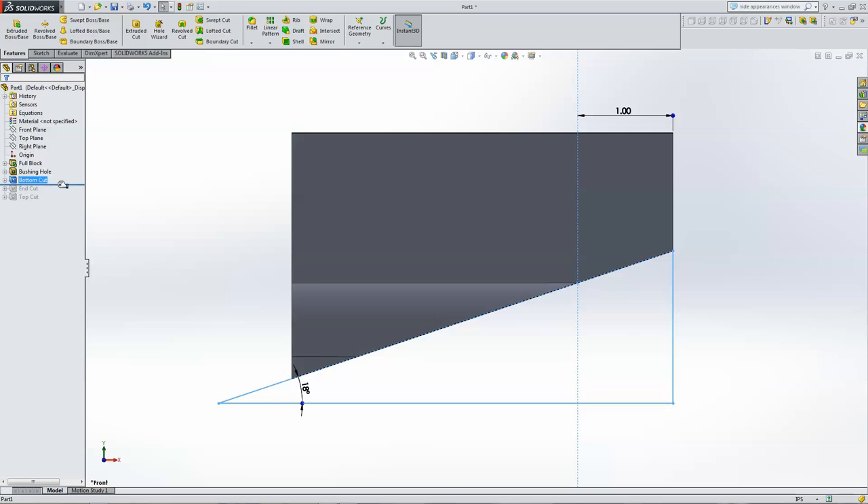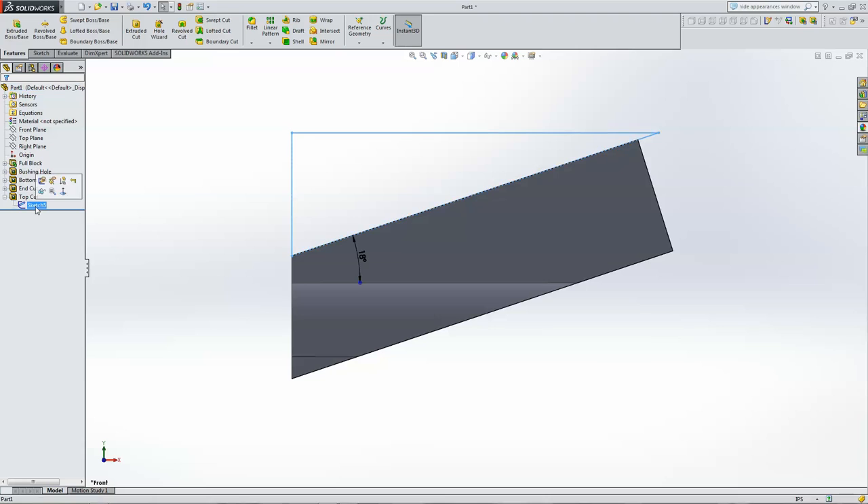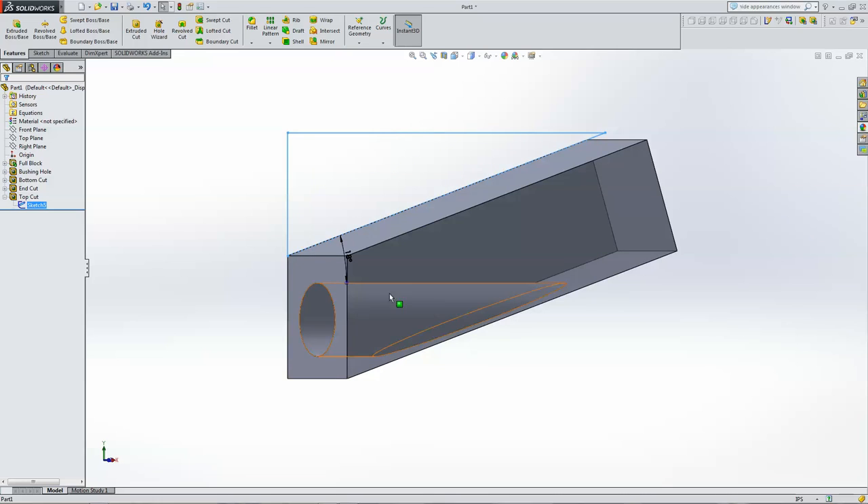Then we need to flatten the end off so it will rest up against the stock — that's the end cut. I draw a perpendicular line and make that end cut. Then for the top, I want a flat surface I can use to clamp, so we'll do a top cut here, making the angle the same so the two edges are parallel. I'll probably rough these cuts out on the band saw, leave a little material, then stick it in the mill and smooth them out nicely. You can see the hole in the transparent surface view — that's the full jig shape.